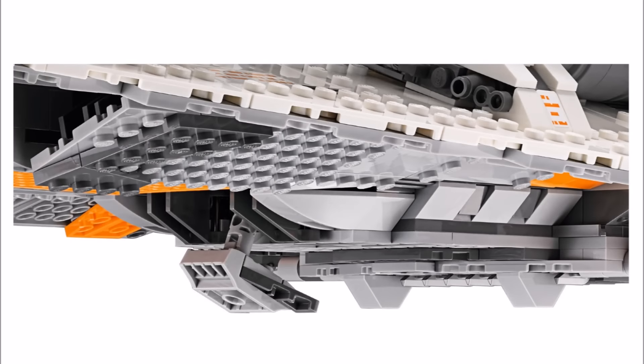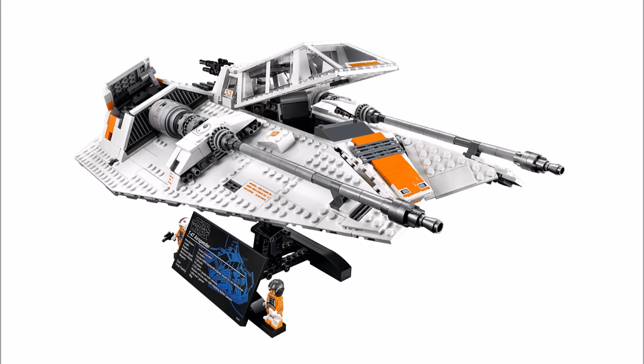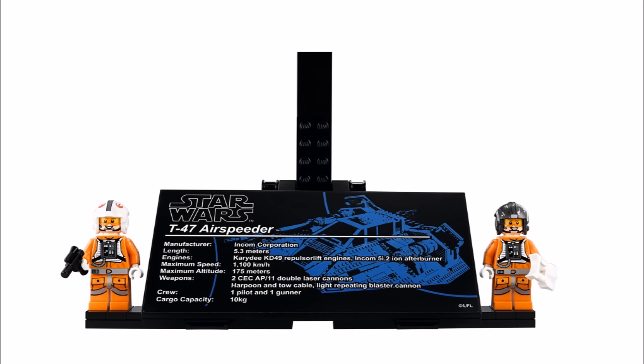For display, you can attach it to the black stand that comes with a plaque, which is what most UCS sets have, with all the vehicle's technical details on it. Sadly the plaque is a sticker and not printed, but it's great that model fans can display the Snowspeeder plus put the minifigures on the sides.